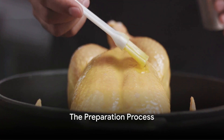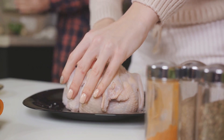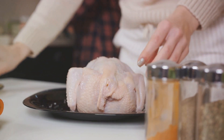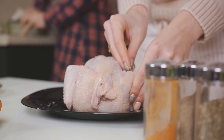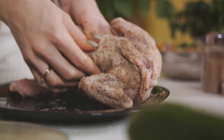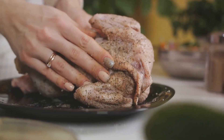Preparation is key to a successful dish. Now it's time to get your hands dirty. The first step in our culinary journey is to prepare the chicken. Remove any giblets or excess fat from the cavity, then pat the chicken dry with a paper towel.